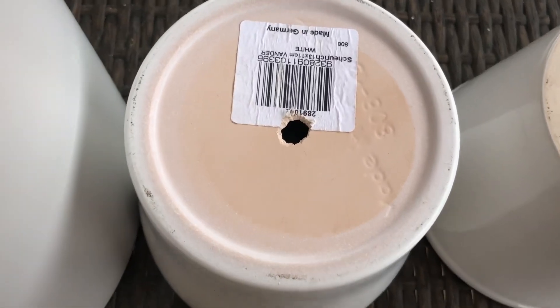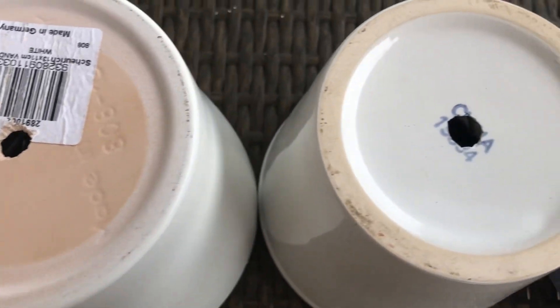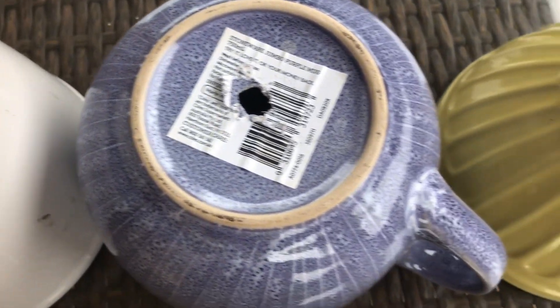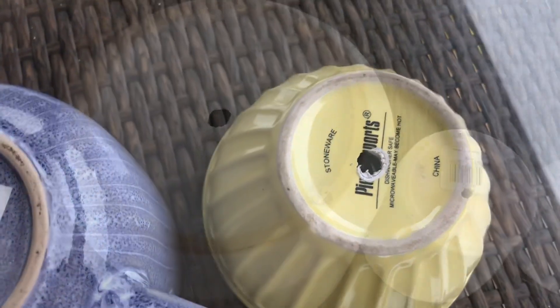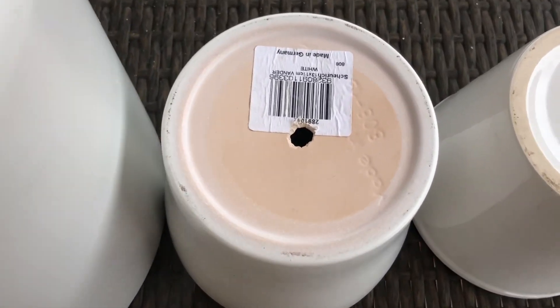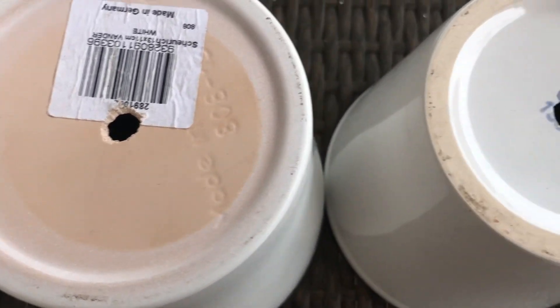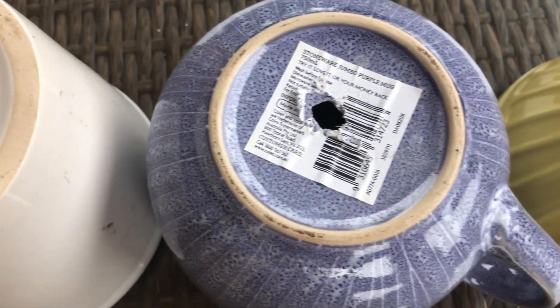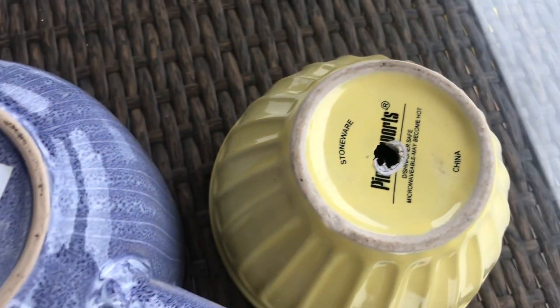Here are our pots now with holes, and we've done it in a cheaper way by not buying or using a drill. The key here is being patient, because we need to do it slowly, carefully, and surely so that we won't break the pots. As you can see, we just used a nail and a hammer.